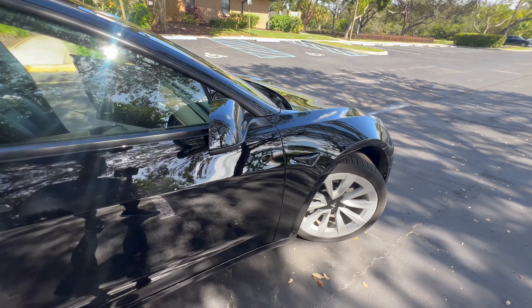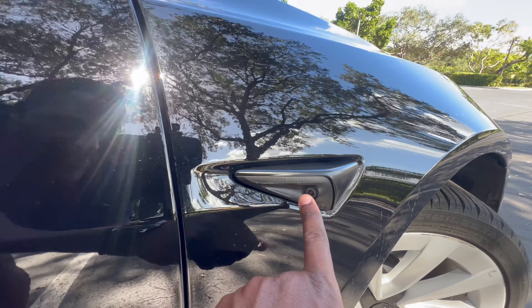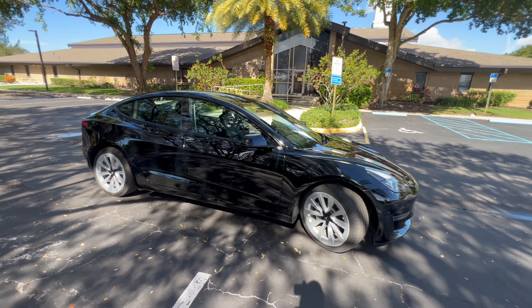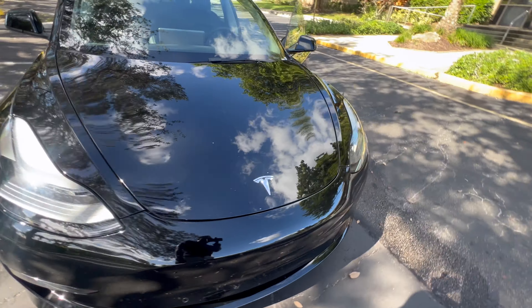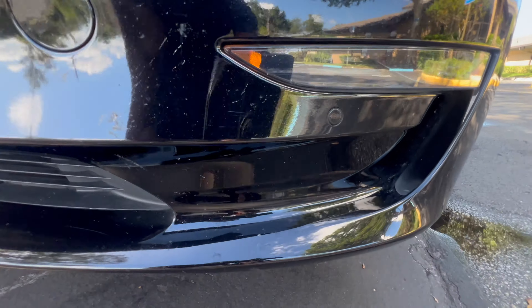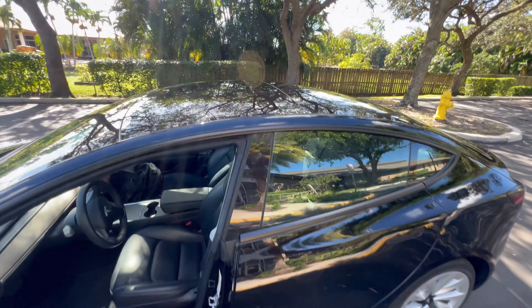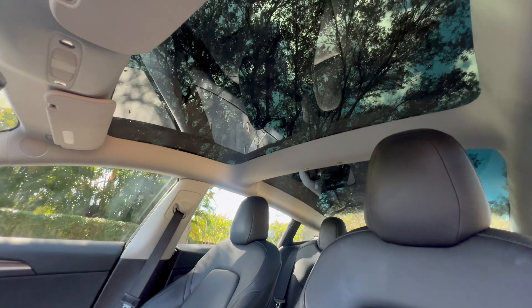You have your side markers, also with a camera on each side. You also get LED headlights and fog lights.